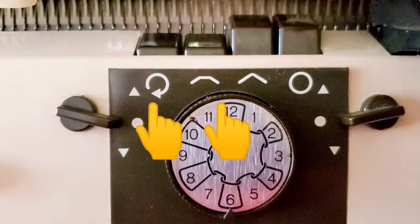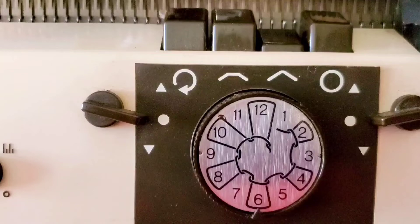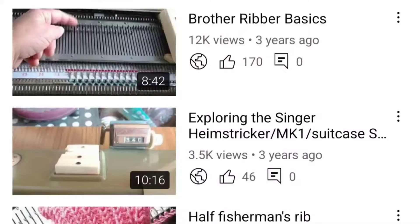When we choose to go to full fisherman's rib, we'll engage the setting on the front bed as well. When we do that, one bed will tuck every needle going one direction, knit it the other, and they will take turns. To return to normal rib, we engage the stockinette key. I do have other videos to help you if you have a different kind of machine figure out how to get regular ribbing, full and half fisherman's ribbing.